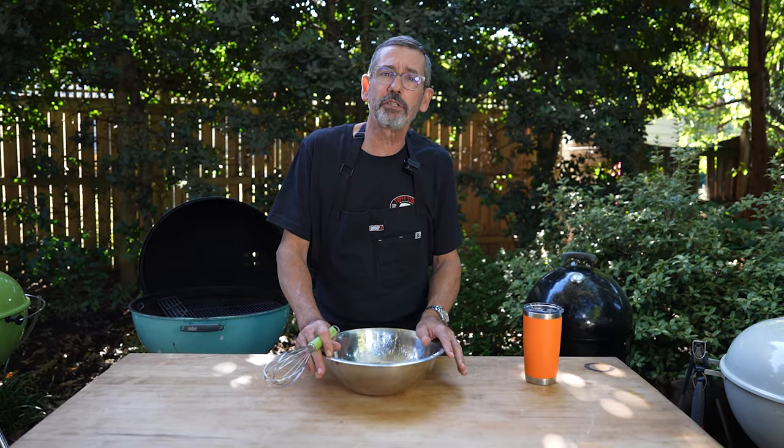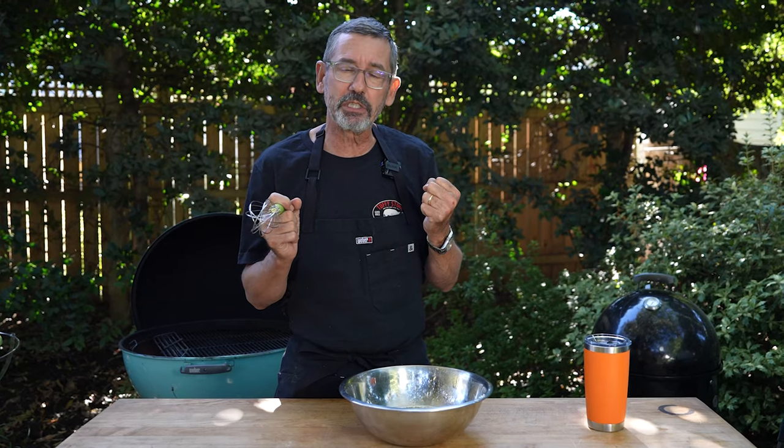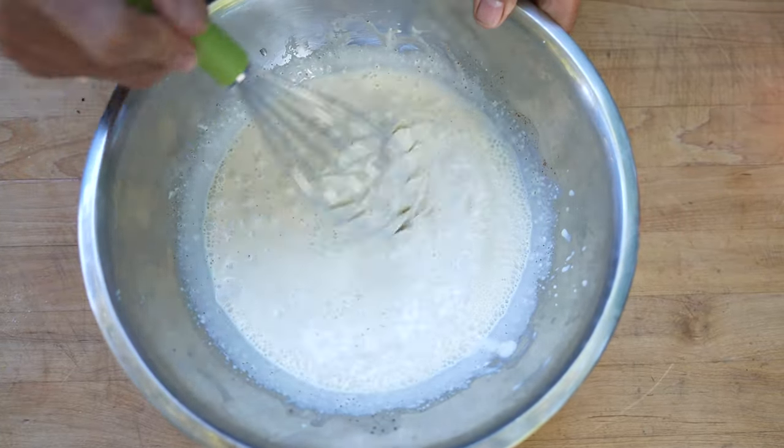I've got all my ingredients in a bowl. There's no cooking, no simmering — just mixing it up. These flavors actually develop better if refrigerated overnight to a day. Let that celery seed bloom. I'll mix it up, put it in a container, and refrigerate it until we're ready to use.